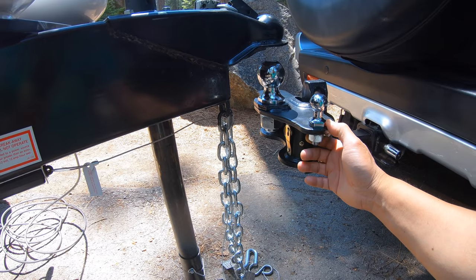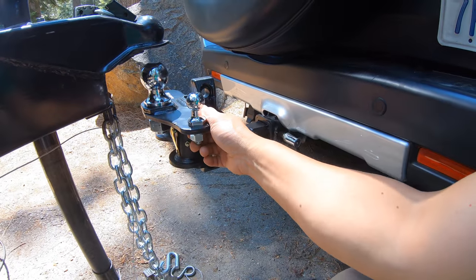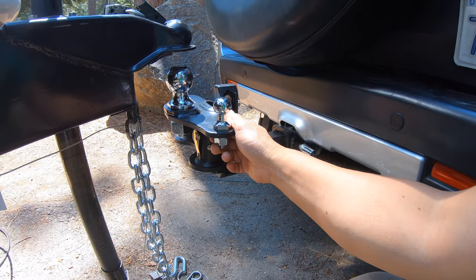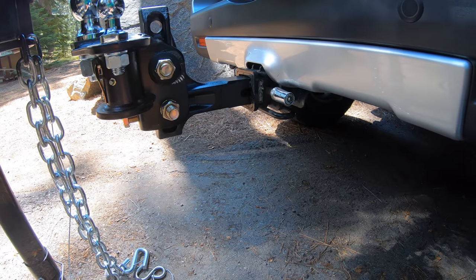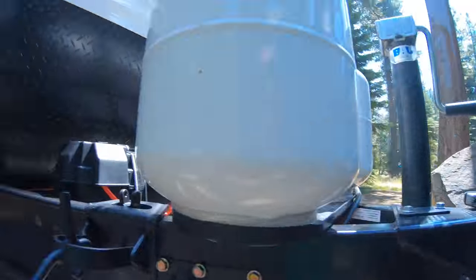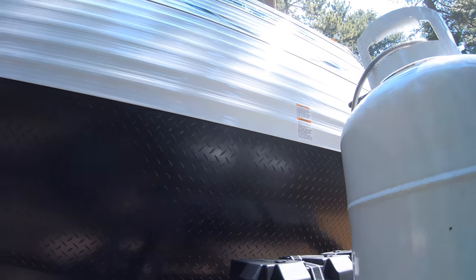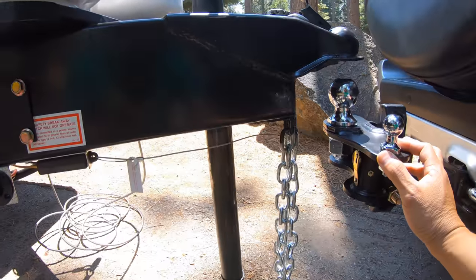I'm going to lower it. This is the weight distribution system, rated 600 to 800 pounds. The capacity of the FJ is 500 tongue weight and 5,000 gross vehicle weight. We are at about 4,800 with all the food, clothing, and everything.